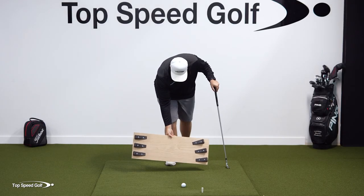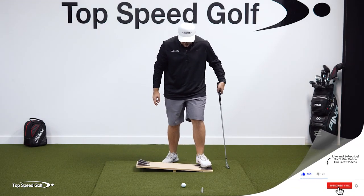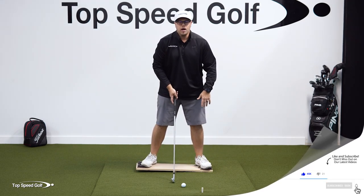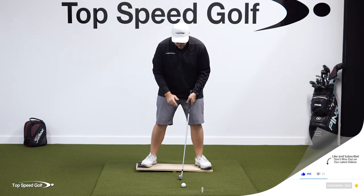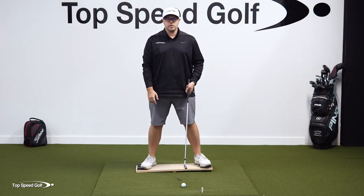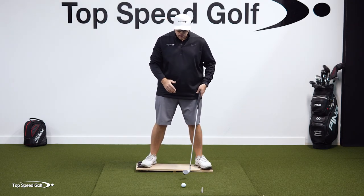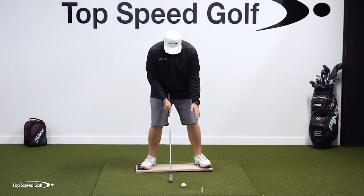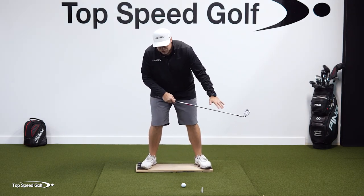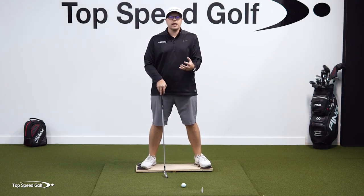What you're going to do is step on this. In the setup, I like players to feel like they have more pressure on that lead side to start with. The reason for that is it makes it easier to shift that pressure into the trail side, and in my opinion it's a more powerful and athletic motion. You can start out very balanced — imagine the teeter-totter is level and shift the pressure that way — but you're not shifting as much pressure, so it's just not going to be as powerful.